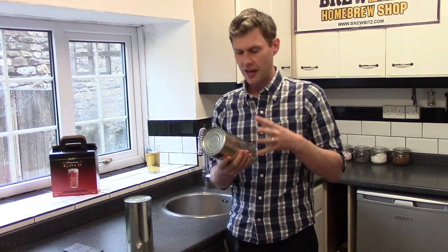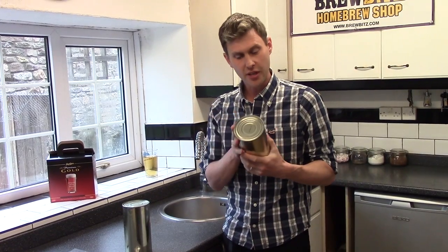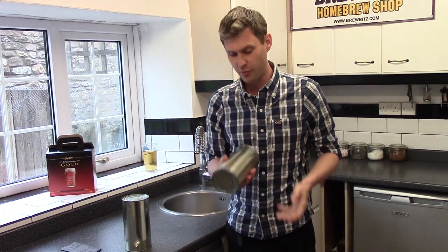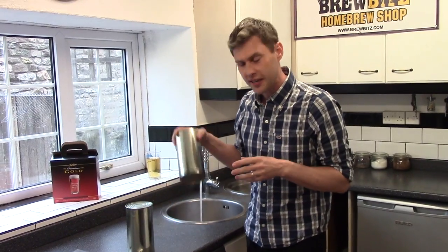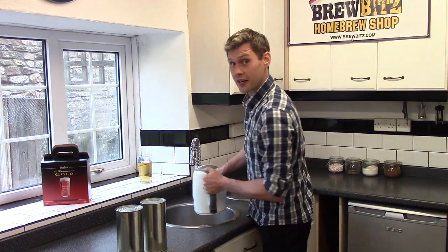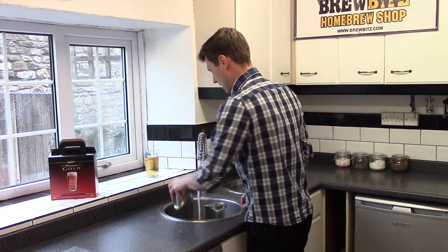In these two cans is everything we need to brew this beer, along with our sachet of yeast. In the cans is our malt extract - the grains have already been steeped in hot water for a long period of time to get the sugar out, then they've concentrated down the liquid into these two cans. It's a really thick, gloopy liquid, so the first thing I'm going to do is draw a bowl of hot water, put my cans in it, and get the kettle on because I'm going to need some boiling water.